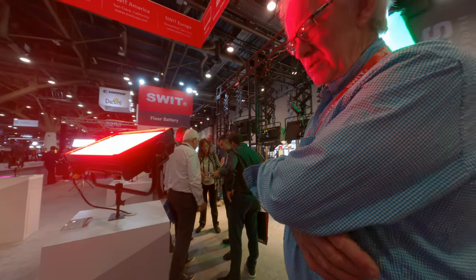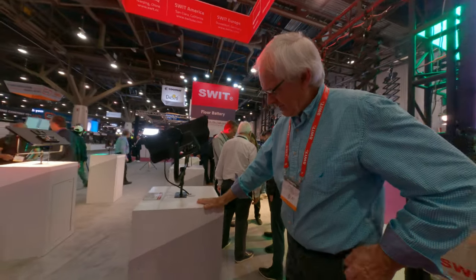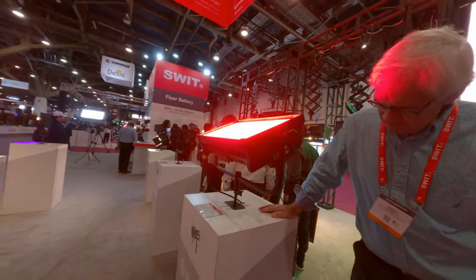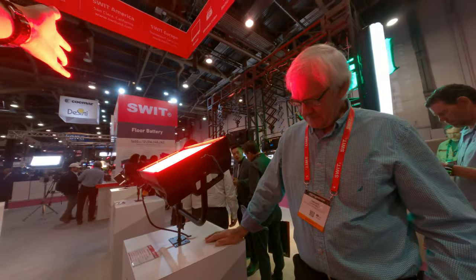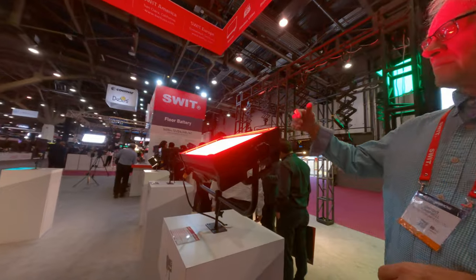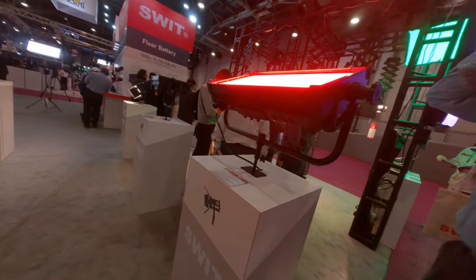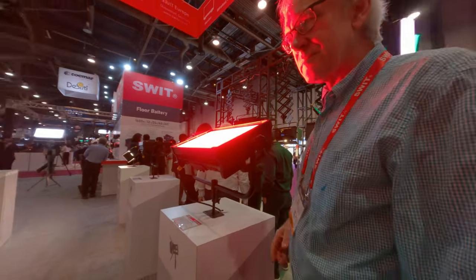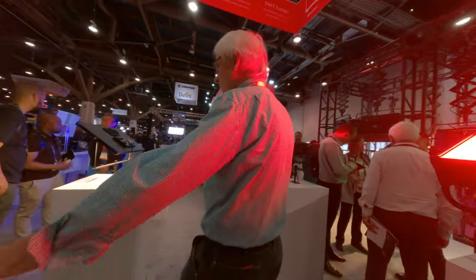This is the biggest light they have — 700 watts, and it's a prototype. The technology is pretty much the same across these three, same color space. The 100-watt unit is shipping today, and these are shipping as well.